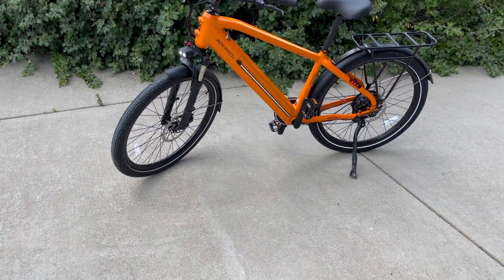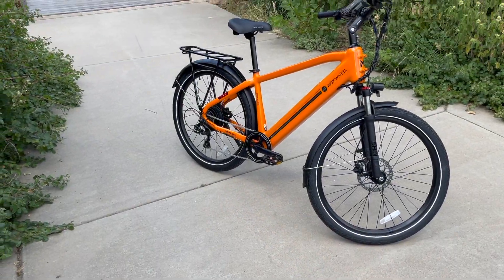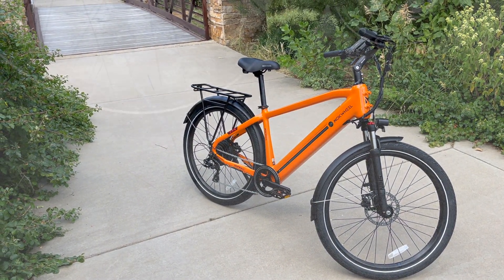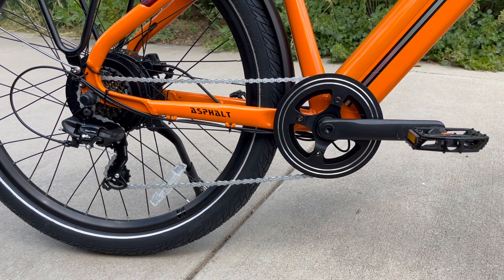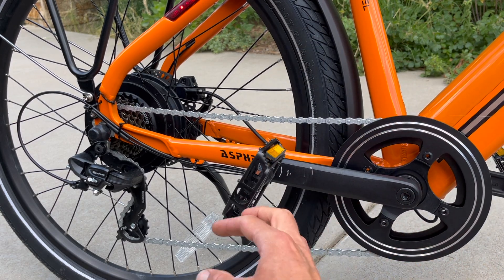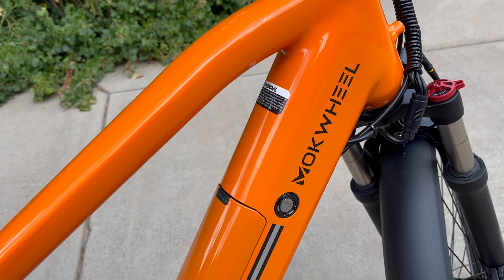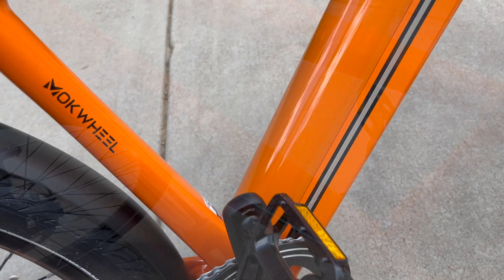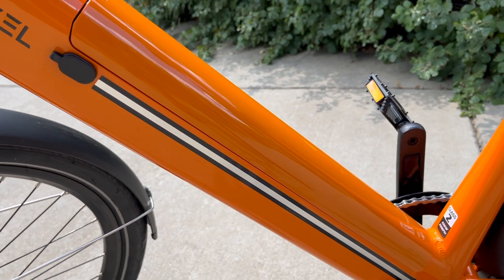This is my third or fourth e-bike from Mockwheel, and this one does not disappoint. This is the Asphalt in orange, and it is beautiful — you can see this lovely crankset here. From my first Mockwheel video, they have definitely stepped up their game in terms of fit, finish, and quality. You can see the battery pack integrated in the frame and matching the same color — it just looks beautiful.